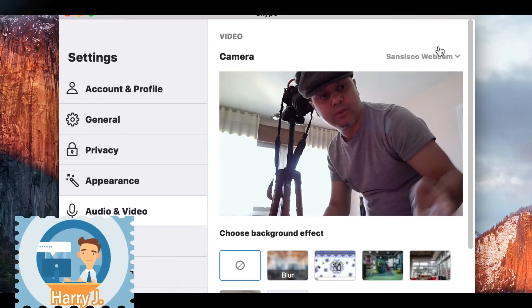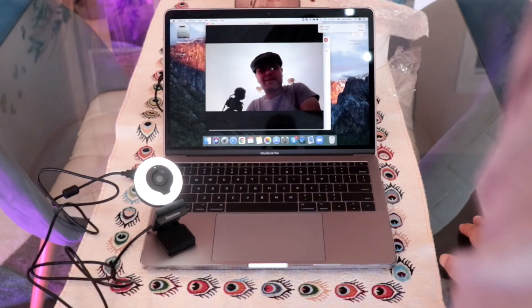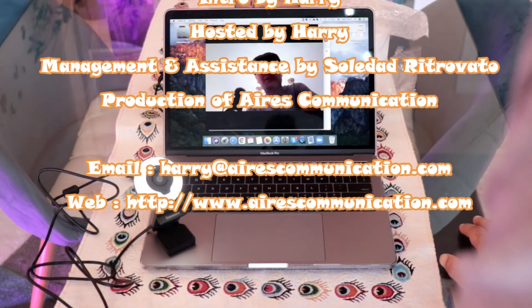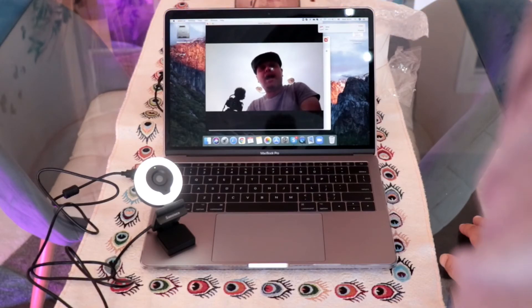So guys, that's one of the cams I connected with MacBook. If you like this video please subscribe to my channel, and if you liked this segment please give me a thumbs up. As always, for more information go to Ask Communication at www.askcommunication.com. Have a lovely evening, take care, till then bye-bye.